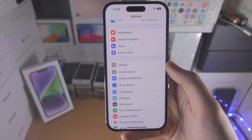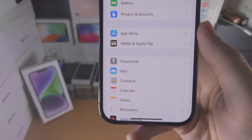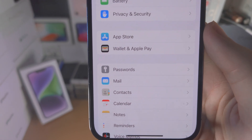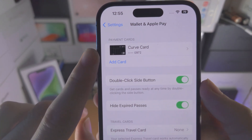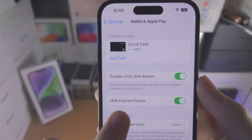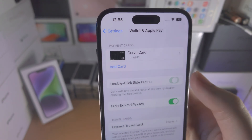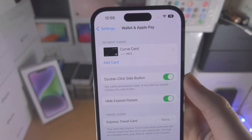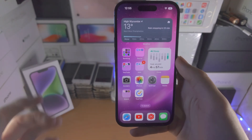The final step is we're going to open up the Settings app. From here you're going to find where it says Wallet and Apple Pay. Tap on this — you're going to see your payment cards — but the important setting is 'Double Click Side Button'. If this toggle is off just tap on it to turn it on. This means Apple Pay is fully set up.